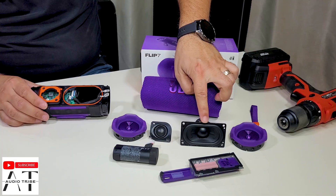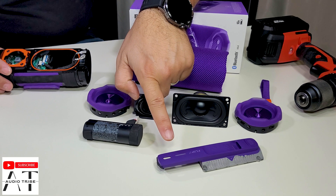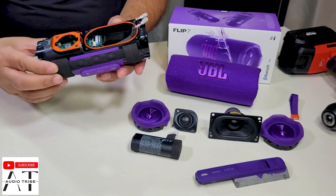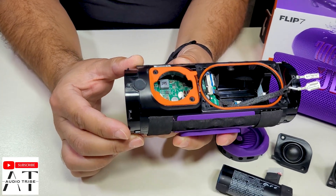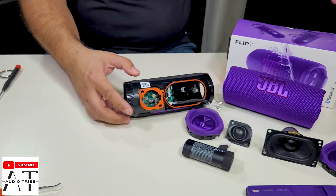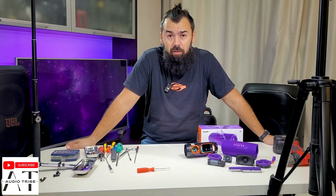So those are the drivers: the woofer, the tweeter, the internal battery. This is the LED bar that indicates the battery level. These are the passive radiators, and this is the motherboard that we cannot pull apart. The speaker sounds good, but I really recommend you to buy the JBL Charge 5 or the JBL Charge 6 because it is much more powerful than the JBL Flip 7. What do you think about this speaker — is it worth the money or not? Feel free to subscribe to the Audio Tribe YouTube channel and please hit that like button. Cheers!